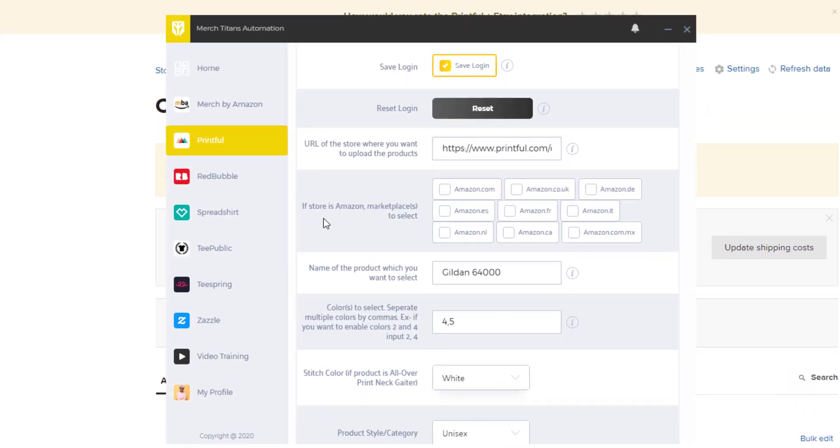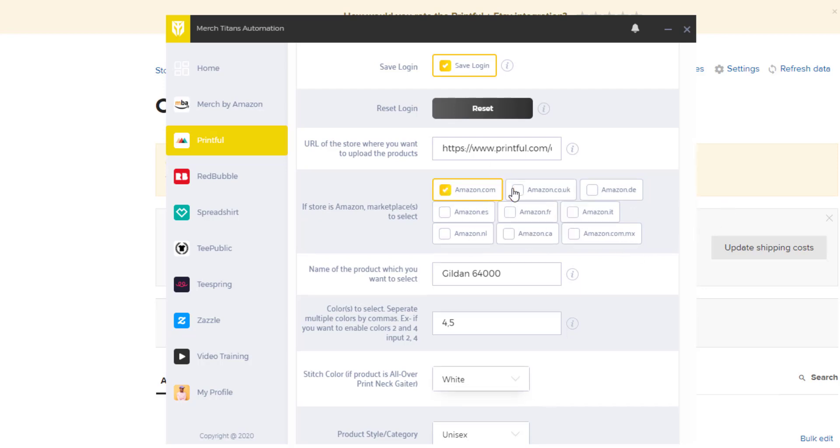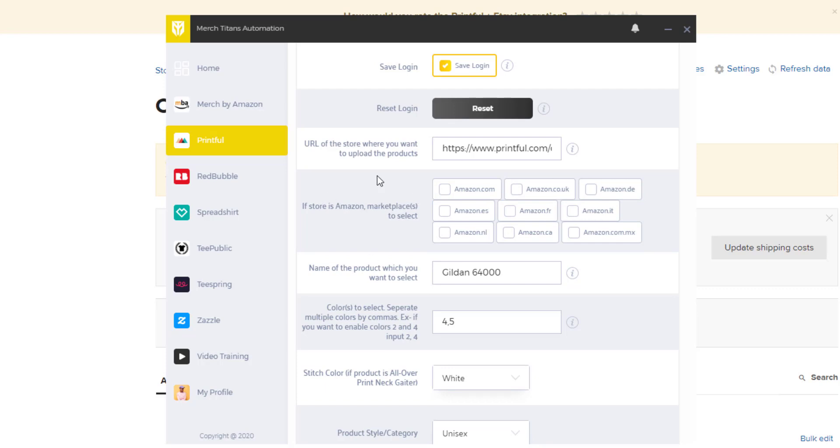This is an Etsy store, so the Amazon options don't apply here, but I'll go over them anyway. If your store is Amazon, you need to select the marketplace you want those products to be on, and make sure you have those marketplaces enabled in your Amazon account. Since this is an Etsy store, we're going to leave those blank.